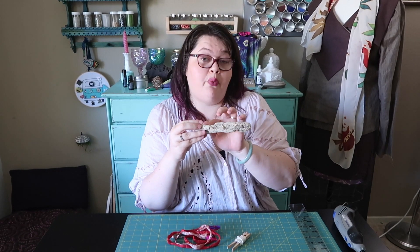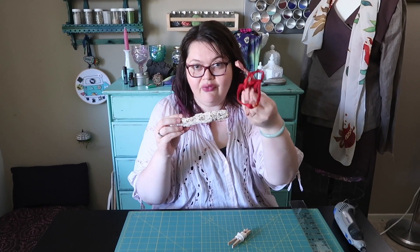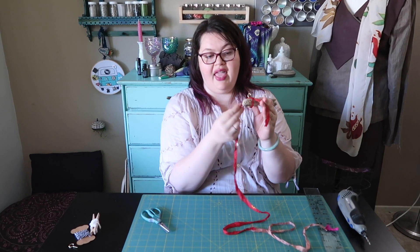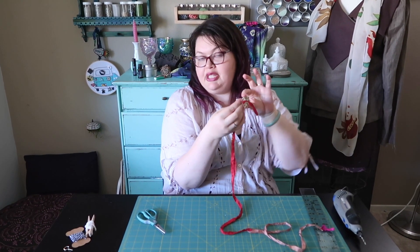Now I get to figure out how I want to hang this up. Do I want to use twine? Do I want to use cotton thread? I'm going to use sari — recycled sari yarn — because it's so cute. I'm going to wrap the end twice and then tie my knot, just so it's a little bit more decorative, and then tie a square knot and do the same thing on the other side.